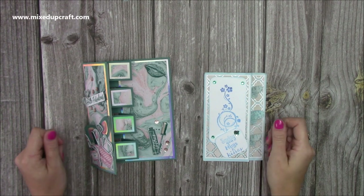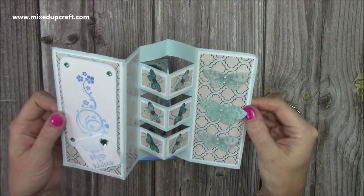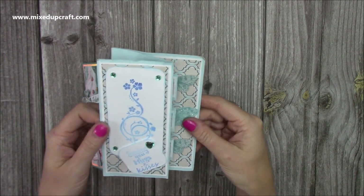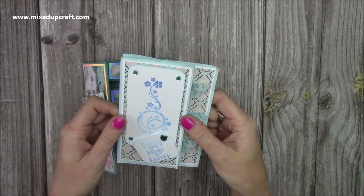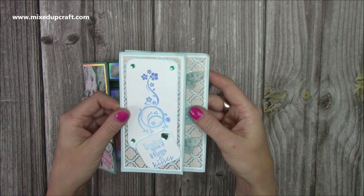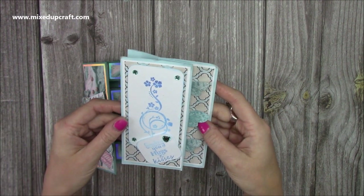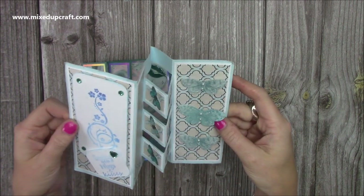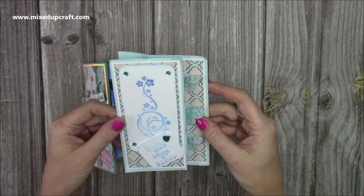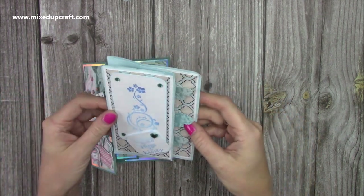Hi everybody, it's Sam at Mixed Up Craft. Thank you for watching my tutorial today. I'm going to be showing you how to make this card here. This one was actually given to me by the lovely Paula, who is part of our Mixed Up Crafters group. She follows regularly on the live craft alongs and she sent me this card about a month ago. I was really taken with it and thought it looked wonderful. We weren't sure what it was called during the live but we've since found out it's called a block card, an inside block card, or a building block card. I had a little look on YouTube and found a tutorial from seven years ago by Splitcoaststampers, so it's quite an old style design and I thought it would be a really fun one to do during the live.